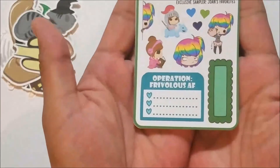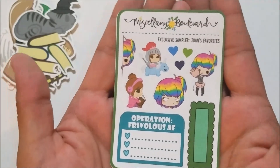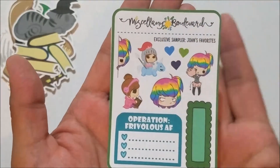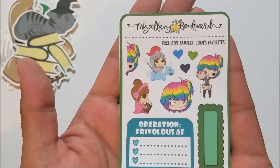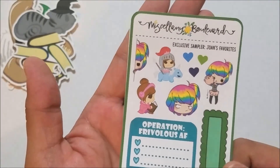I also got a little freebie from her — super cute. I love this one with the knight on the unicorn, and then this one with the little side eye. That's everything from her.